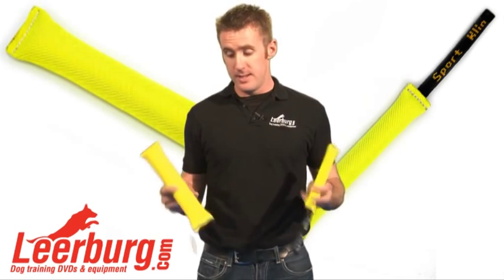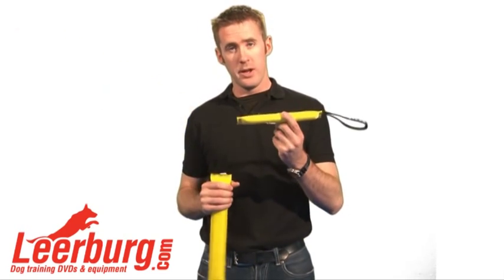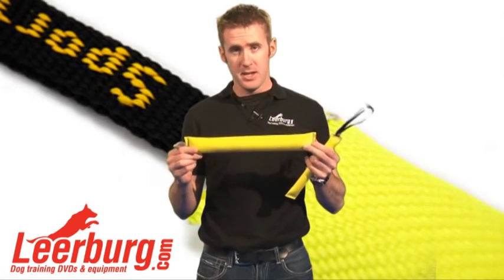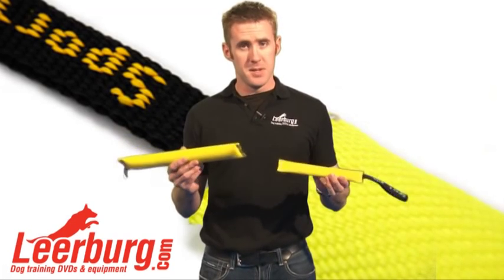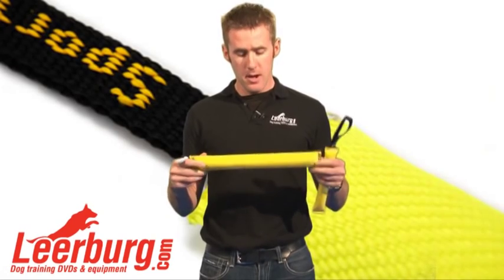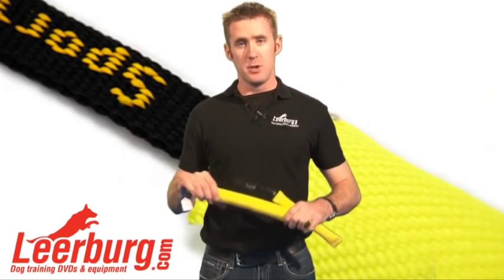The difference between the two is not as simple as 10 inches and 15 inches. The 10-inch tug is 1 inch in diameter and has a handle on it. The 15-inch tug has no handle and is 2 inches in diameter. Other than that, they are very similar. They're both made out of this bright yellow fire hose material. They're very durable and stiff — a little bit stiffer than our nylon tubular tugs.